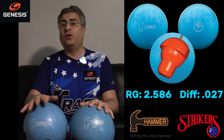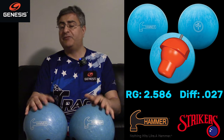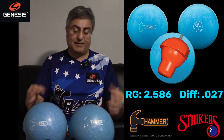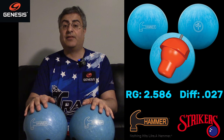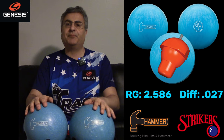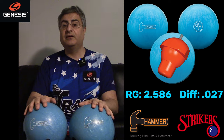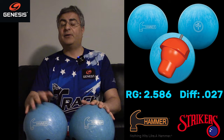The new Blue Hammer comes out of the box at 500 then 1000 Siaair, so it's a pretty hefty surface. But as you can see, they're not super dull either — there's a little bit of sheen. I've thrown these a bit but cleaned them off, and to my eye they look pretty much the same as out of the box, maybe just a little duller with some lane shine. These release on November 16th.